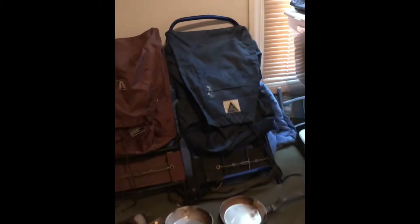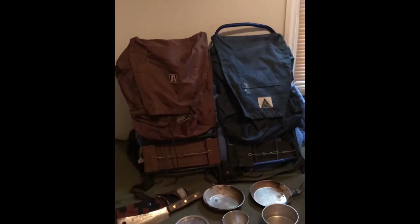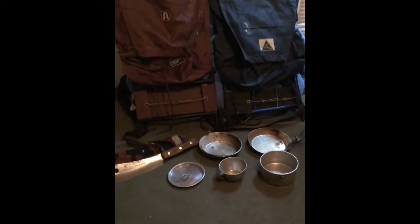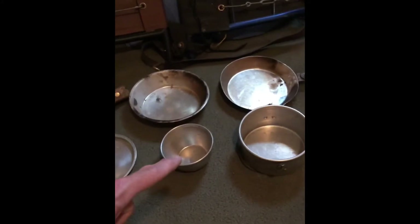I also have this pack here, the Seaway, and that's the same deal - probably the same time frame. They're both external frame packs, old school. And I have the Boy Scout mess kit, it's aluminum.